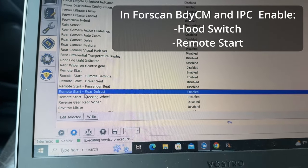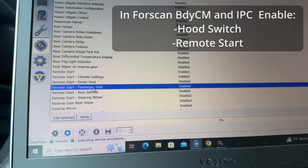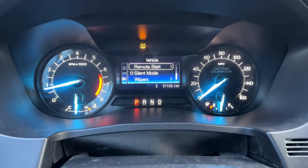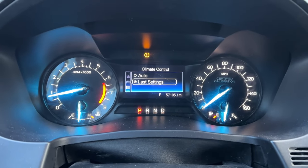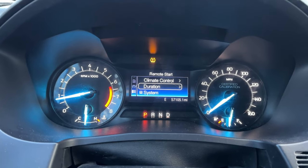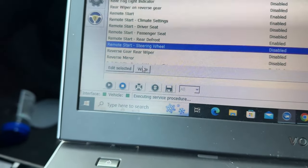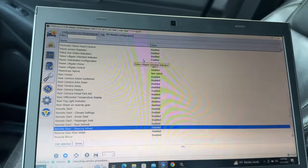I also enabled the climate settings and the rear defrost — those are the other ones that applied to me because I don't have heated seats or a heated steering wheel. Now if you go into your settings and go into vehicle, you'll have the remote start menu with climate control. I set it for auto and duration for 15 minutes. You would just come down here and click right on both modules in ForScan — that's all you need to do.